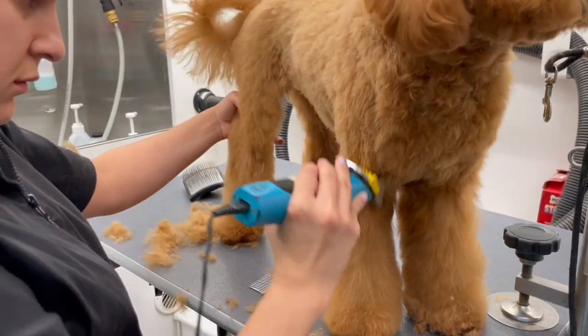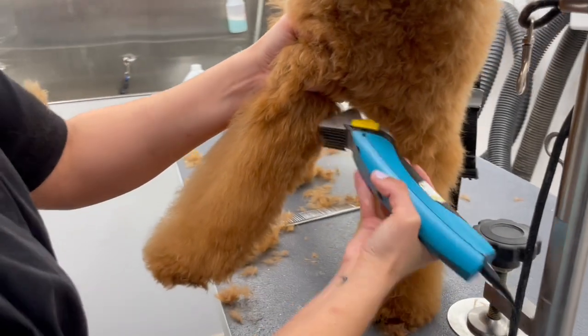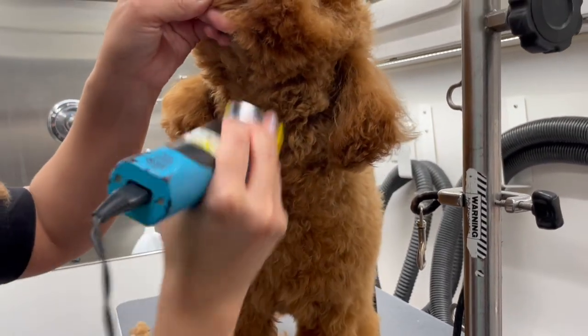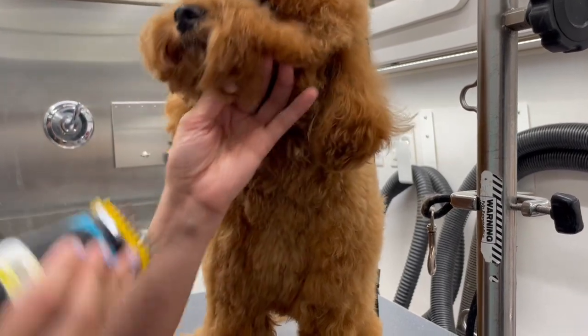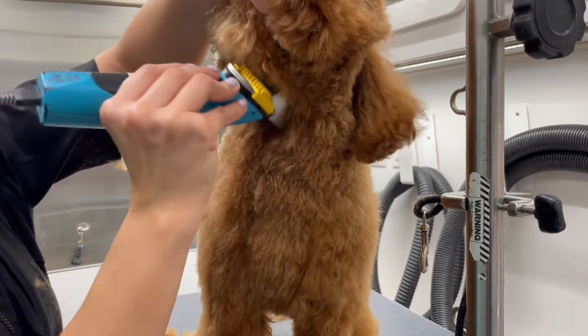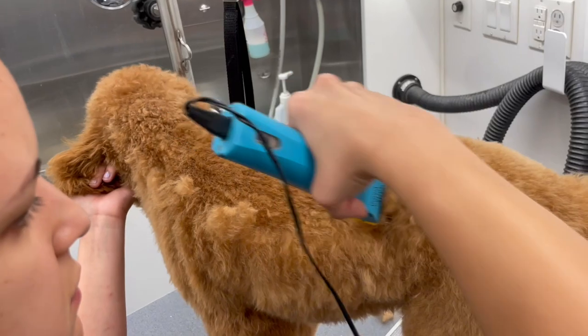The same concept goes for the front legs, but know that it's a different shape. When I'm doing Keshu's front legs, I like them to look long and kind of have a flare at the bottom. In my head I think about a Christmas tree — narrow on top and then it goes out to the bottom. Now I'm going to do the exact same thing to her other side.